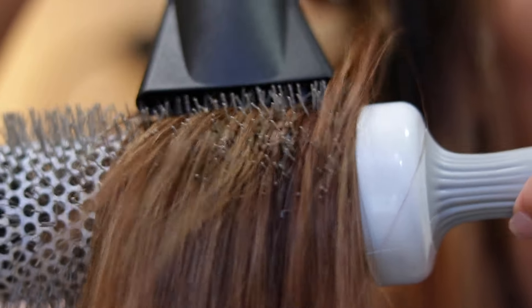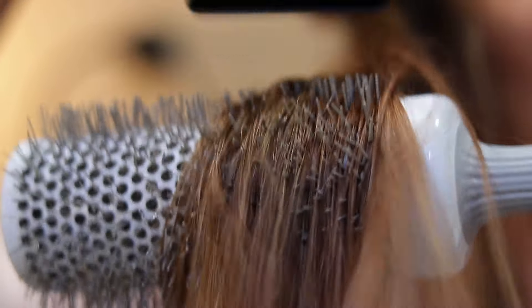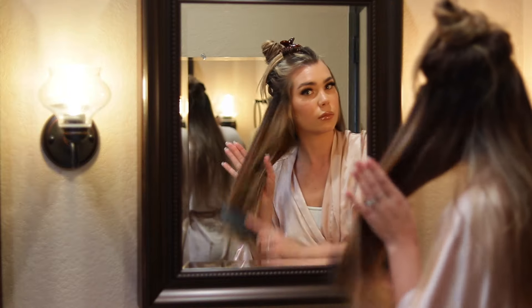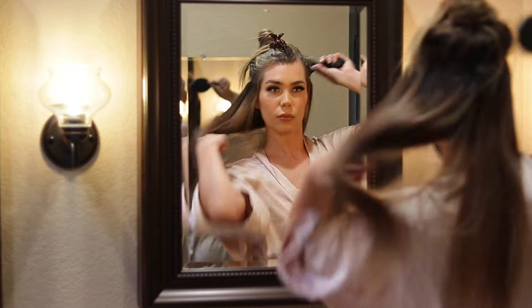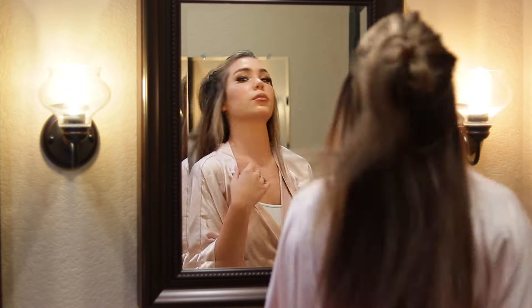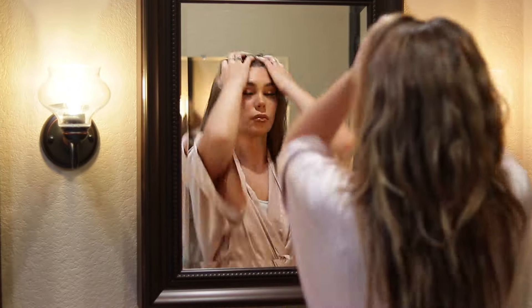I hope this routine helped you guys, especially for those who needed a hair care routine for sew-in extensions. I know it can get really overwhelming and you don't know what to use or what to do, so hopefully you're enjoying this and I'm helping you in some way. I'm going to stop rambling and let you watch the remainder of the video — I'll see you guys at the end.